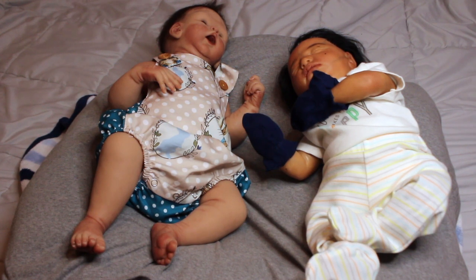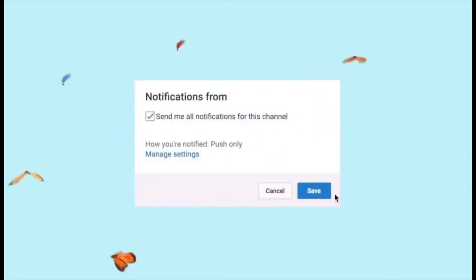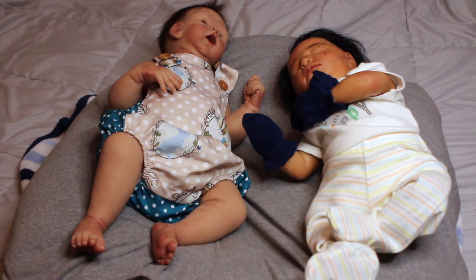Hey guys, it's me, My Reborns, and I am back with another video. Today is Monday, September 27th, and it's currently 4:10 PM, so I have a topic video for you. I can't do this — it's really just my top retainer that makes me sound funny, so I just took it out. However, back to the video.